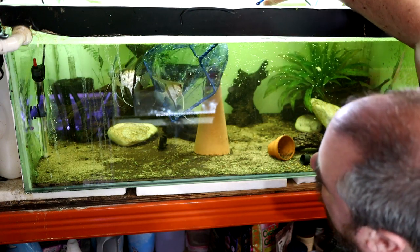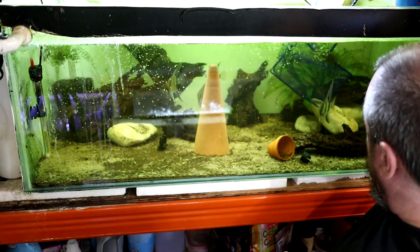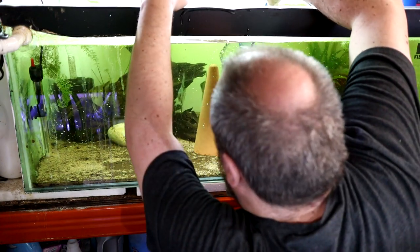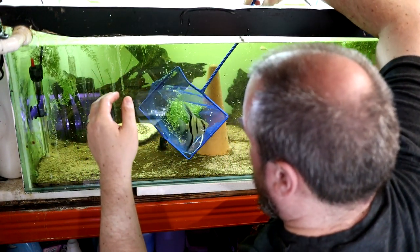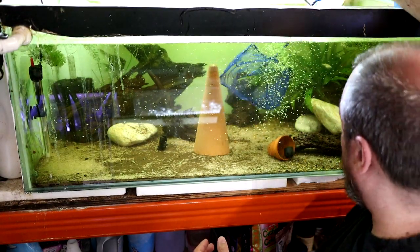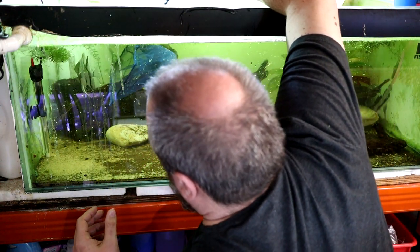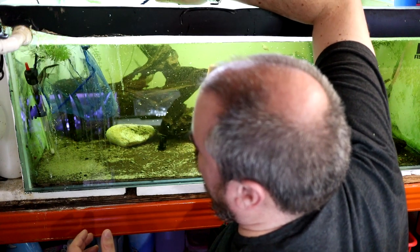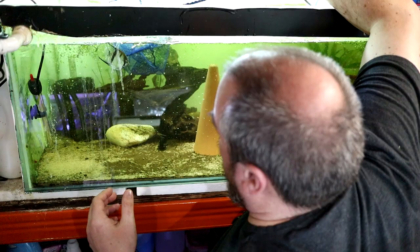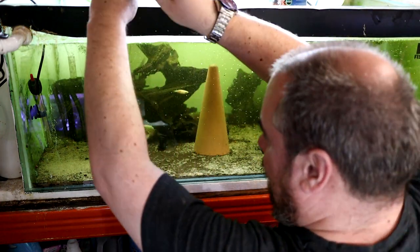I don't want to scare them too much. They can be fast when they want to be. It's quite interesting when you get up close to them — some of them have got a kind of bluey tinge and some have got a red tinge. It makes me wonder what kind of mutts they really are. We can have a closer look once we get upstairs. Plan B time — going to have to break down the tank and get all this wood out because they're just going to go and hide behind it constantly.